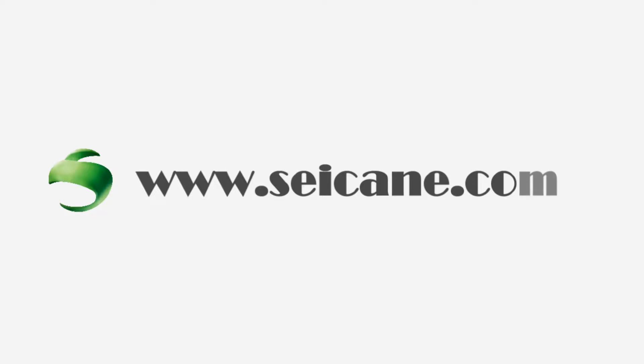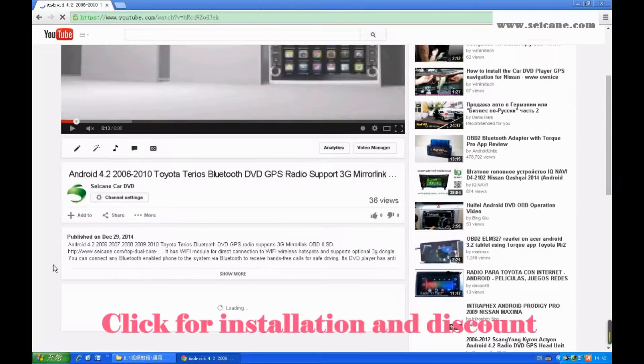Hi friends, welcome to CK video. This is an aftermarket GPS DVD player. Let's check out the great functions in this unit.